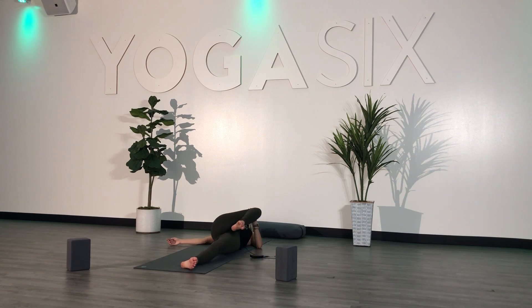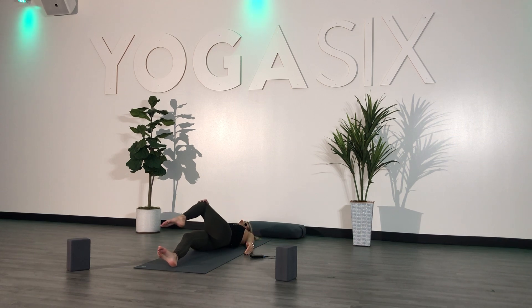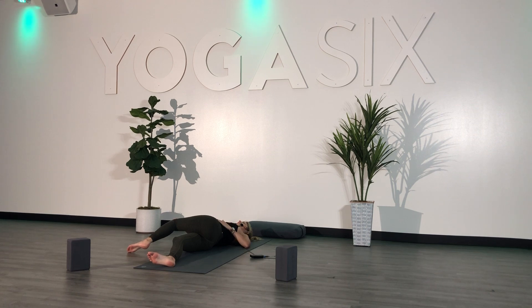Slowly draw your right knee into your chest and send your left knee up to meet it. Extend your right leg out long. Release your left arm down by your side. Using your right hand, slowly begin to guide your left knee over your body — again, keeping your shoulder blades planted. Letting your exhales naturally draw your knee towards the mat.